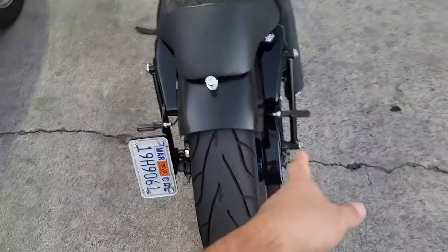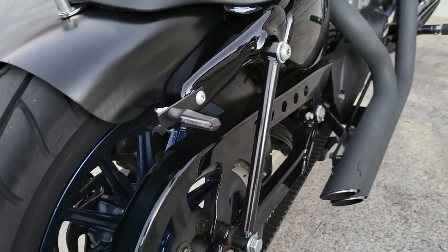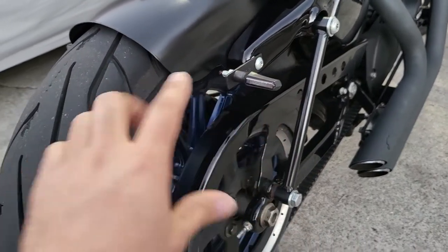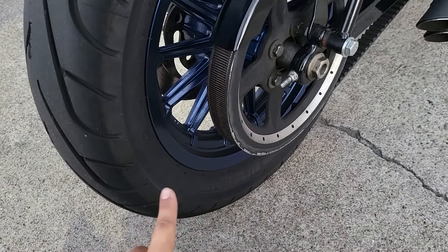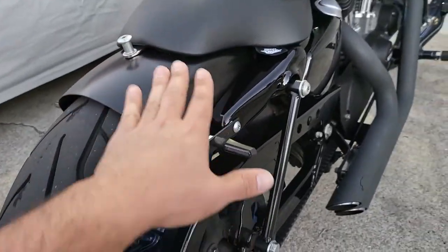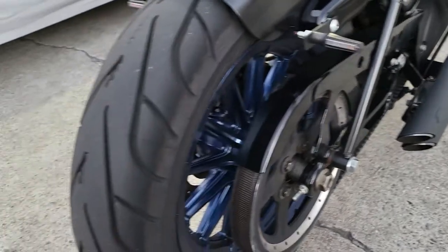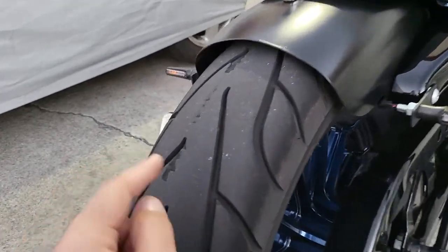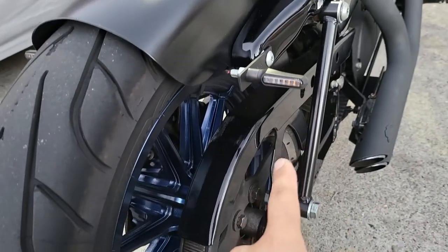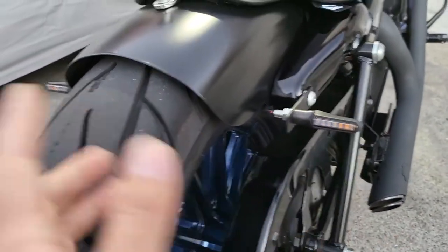Of course, you guys could tell already, but I hardtail converted this — so there are no more progressive springs. People think I might be crazy for doing that, but I actually compensated by tire pressure. I was running 28-32 psi, but now I'm at 12 psi, and because of that I'm able to have somewhat of a decent suspension in the rear — or suspension, quote-unquote. It just looks really good. The marks on the frame here were from me running the progressive shocks while being kind of low, so that's why I had to switch to the hardtail as well.